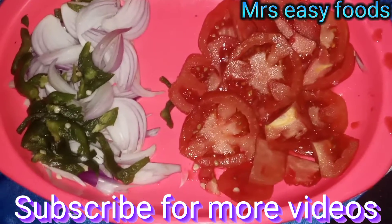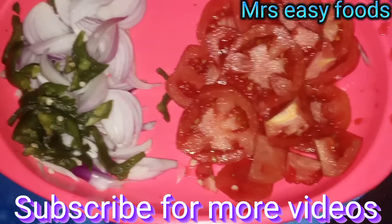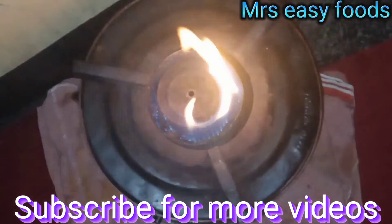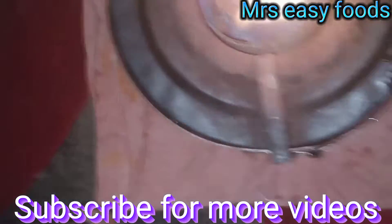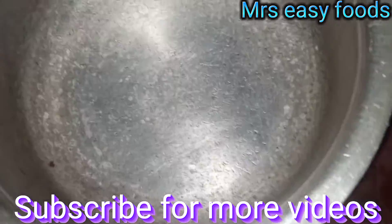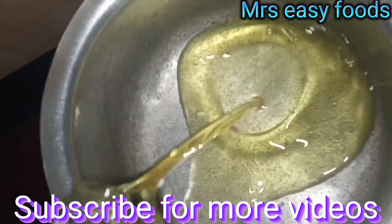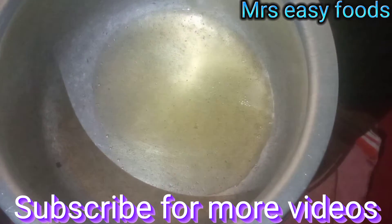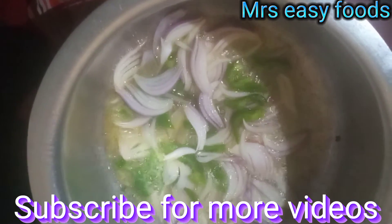We are going to use — let's put our saucepan. This is a clean saucepan. We put cooking oil, take the cooking oil — that's how we are going to take it. Then we will turn the green pepper.